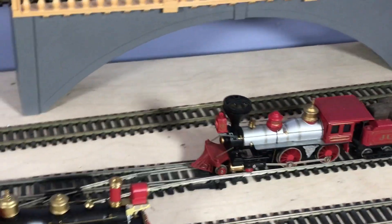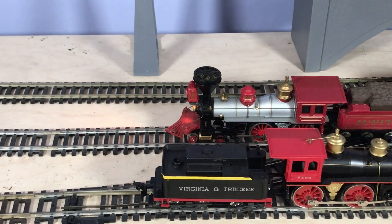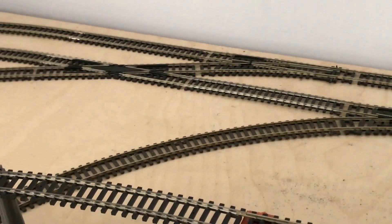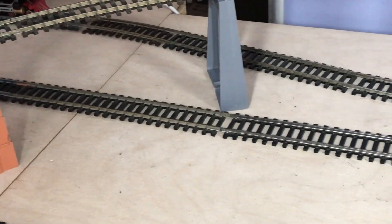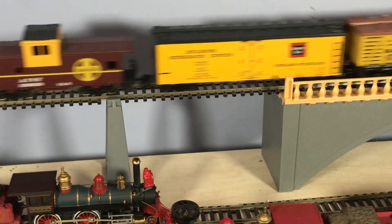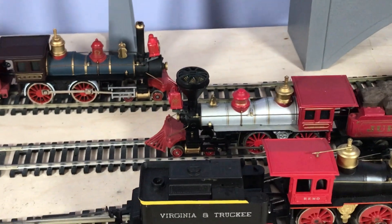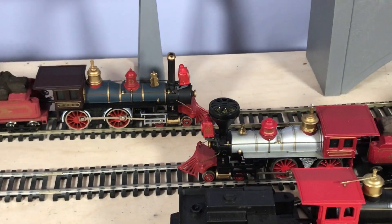Would I recommend these? Well, I would if you want something different to run from time to time. I don't run them much but they do make a change to see them running on the layout from what you're normally running - they're just something a bit different. You should be able to pick them up for 15 to 20 quid; I wouldn't pay any more than that really. And there we go - that's it. A quick look at two Bachmann American 4-4-0 locos, with a guest appearance by the best one of the lot, the Riva Rossi. Thanks very much and see you next time, bye.